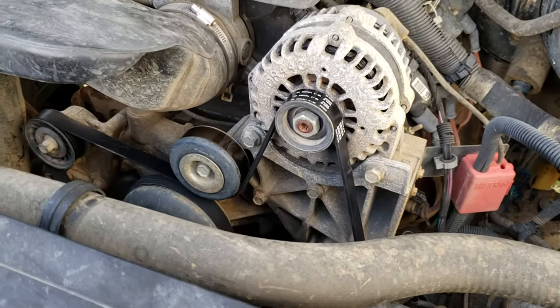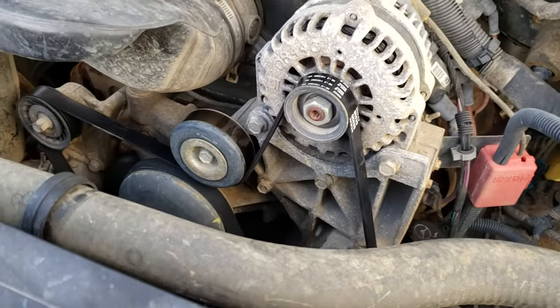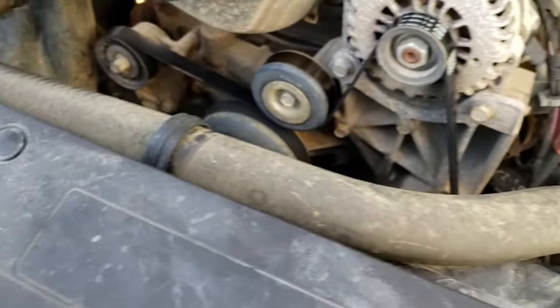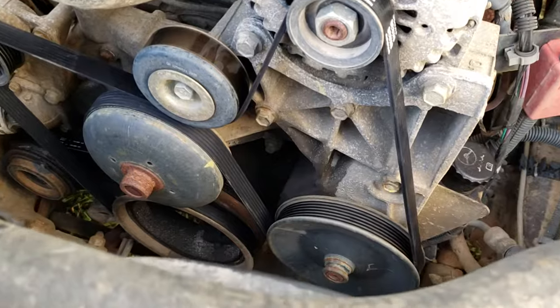We've got an 06 Chevy Silverado here and for your belt diagram, since there's not one underneath the hood, I figured I'd go ahead and shoot one to help you guys out in case your truck doesn't have one either.